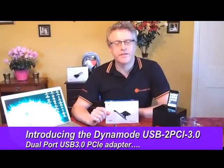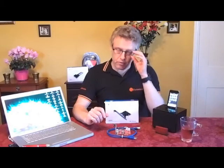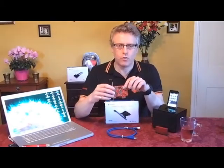Hi, welcome to Dynamo TV. My name is Nick and I'm the Dynamo Group Product Manager. The product we're going to look at today is the new PCI Express dual port USB 3 adapter.